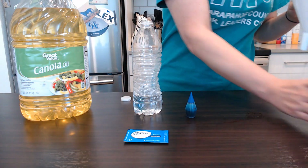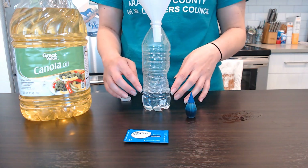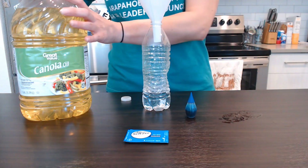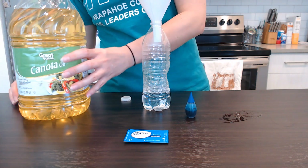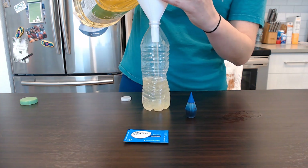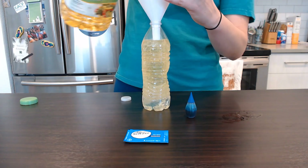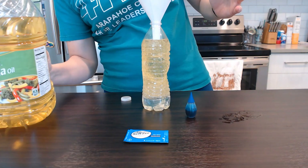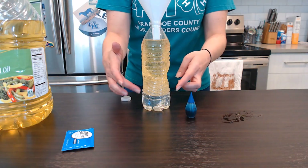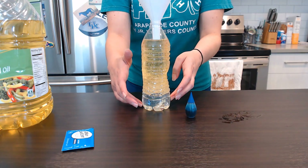Now I'm going to put my vegetable oil in there. What we're going to do is almost fill it to the top — I'm going to leave about an inch or so at the very top open, but we'll put quite a bit of vegetable oil inside there. Again, we're going to use our funnel. As you can see, our oil is coming to the top of our bottle, whereas our water is still down here at the bottom.